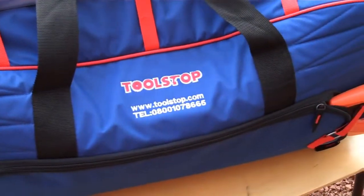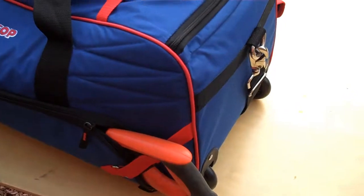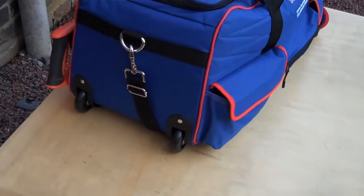On top of the bag there are three straps which allow you to hold saws and levels, and on the side of the bag there is another pocket, excellent for holding saws and levels.